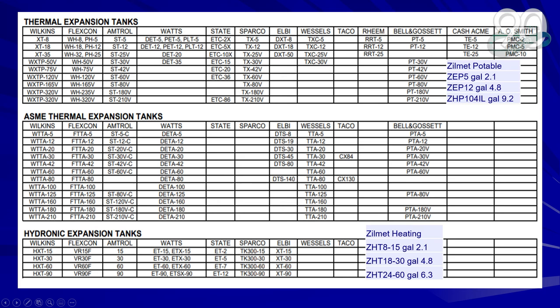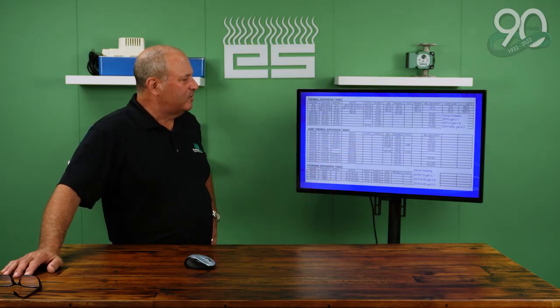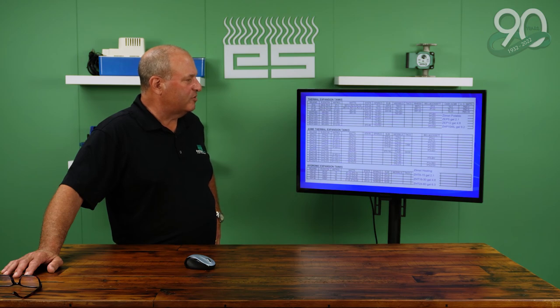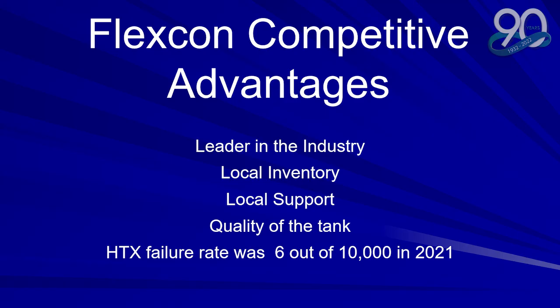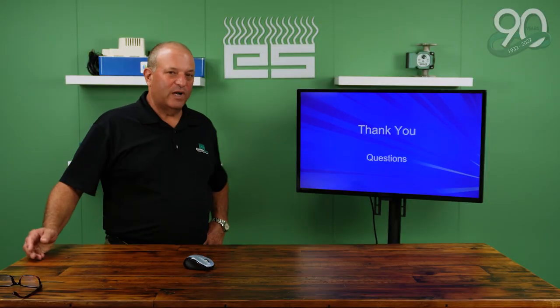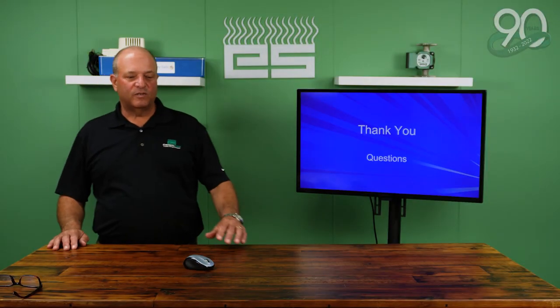This is a cross-reference chart with thermal, ASME, and hydronic expansion tanks. Also included is the Zimlet, a newcomer to the industry — an Italian-made tank that makes primarily residential tanks. FlexCon advantages: they're a leader in the industry with local inventory, local support, and high quality. The HTX failure rate was six out of 10,000 in 2021. If you have any questions you can contact Emerson Swan or myself and we'd be more than happy to help you. Thank you.